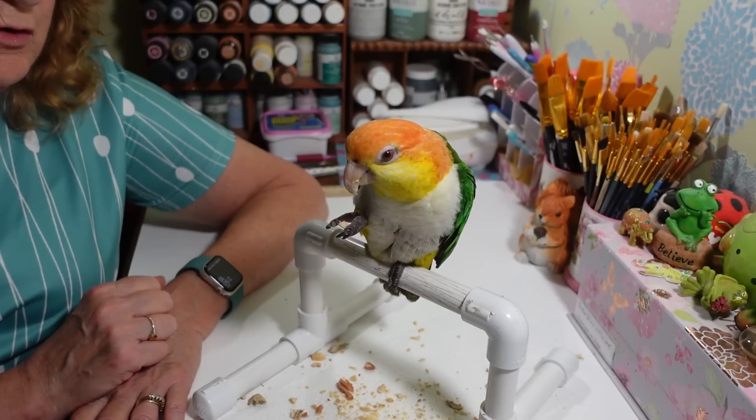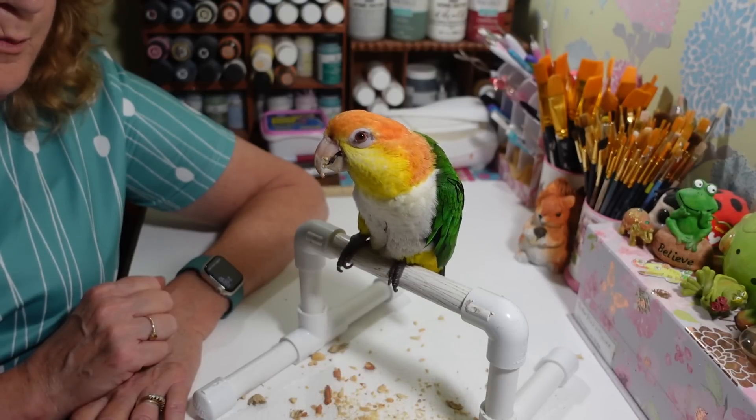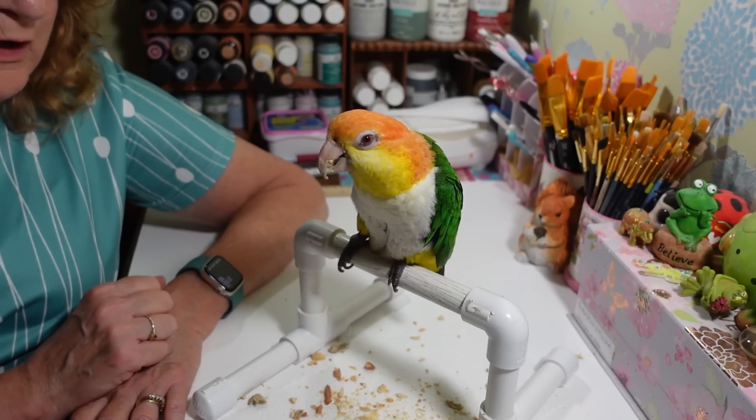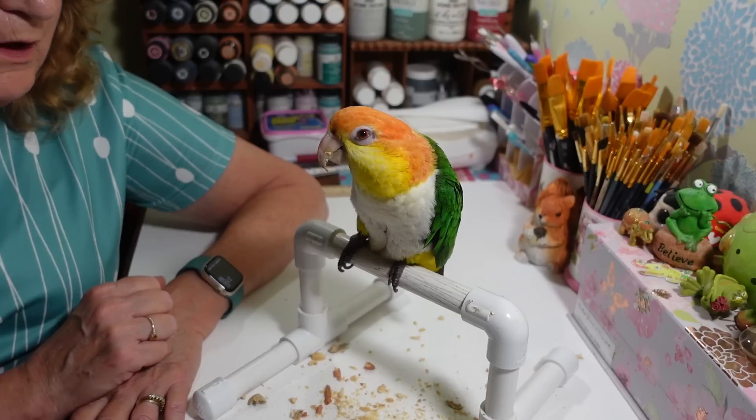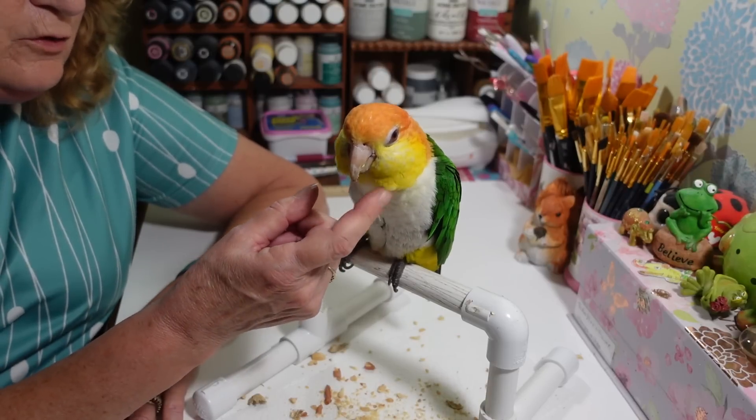Mainly him — he's just spoiled. He'd be quiet if I picked him up and scratched his feathers all day. That's not too much to ask, is it? Just some little feather scratches.